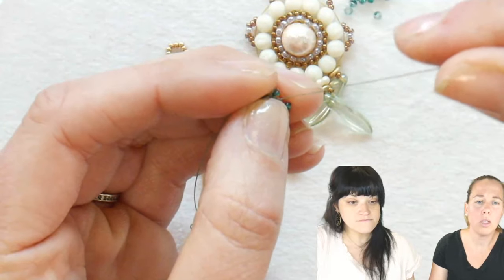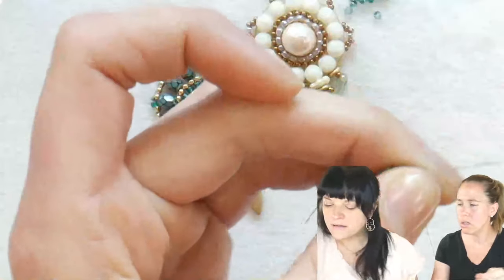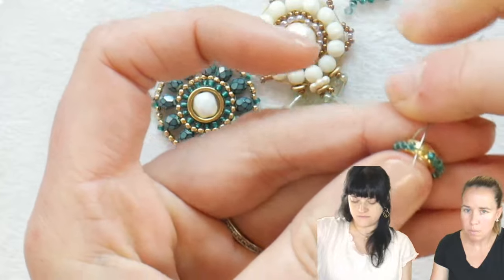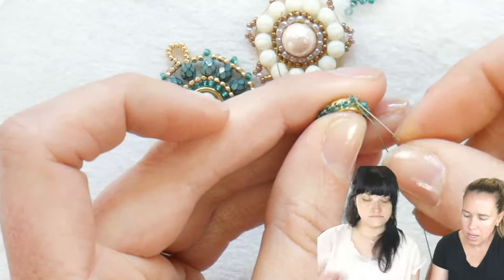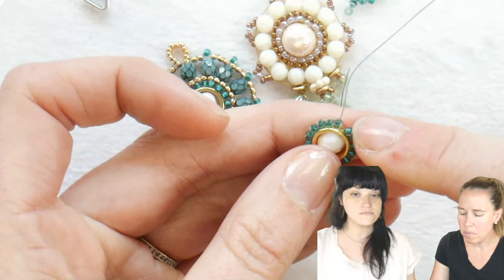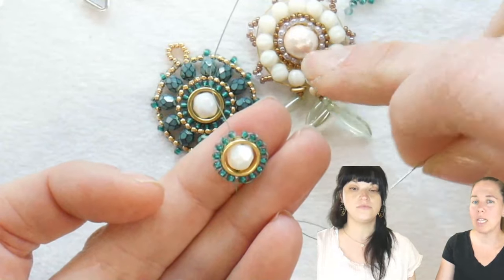Would other shaped halo beads work for a different effect? Totally — you could do a halo diamond. I might have one in the back — oh, I have the bracelet! So yeah, there might be some in there. I have my last 11-0 bead — I'm coming back up through the top. Brick stitch is so versatile. I'm on bead number 16 coming out, and I'm going back to bead number one.